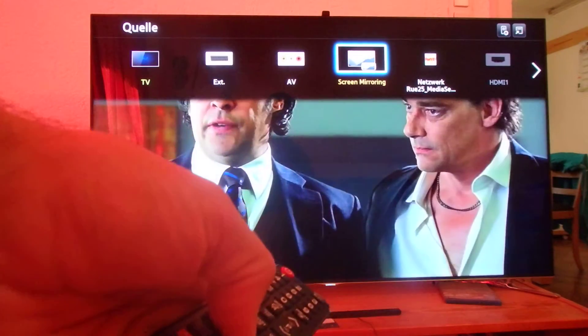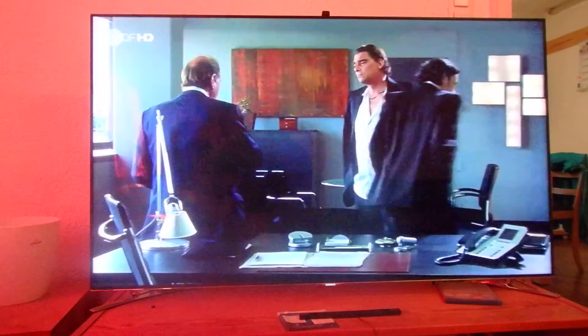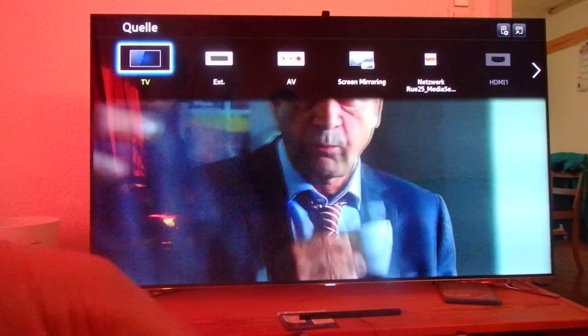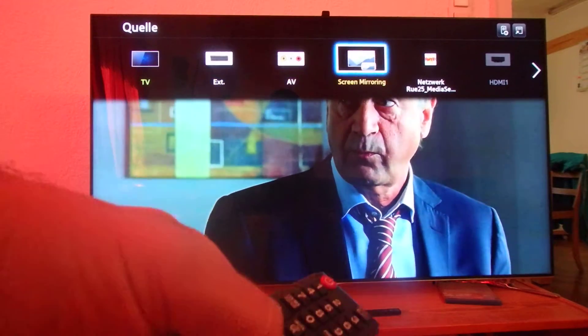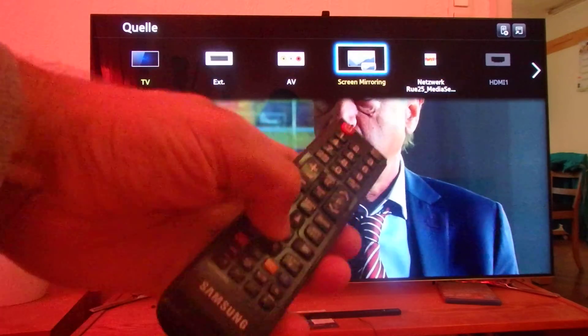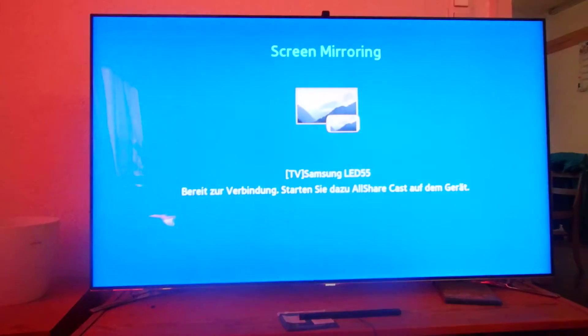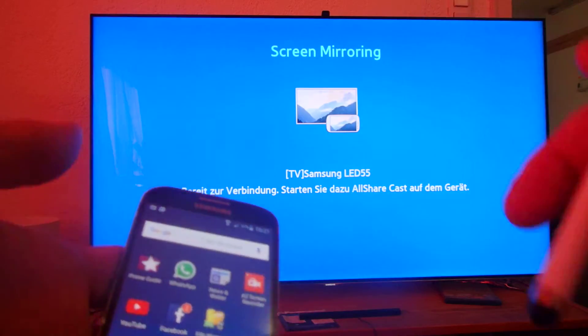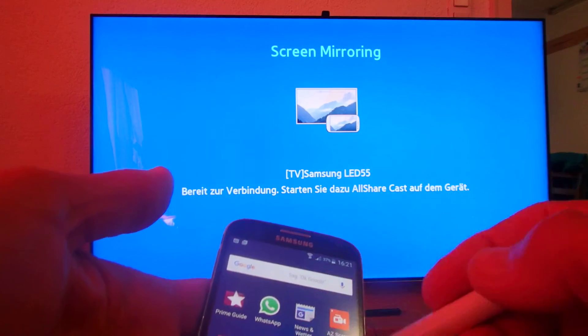Now we say okay, this one should start. Once again. Now this one is waiting, and it says okay we should start our AllShareCast.